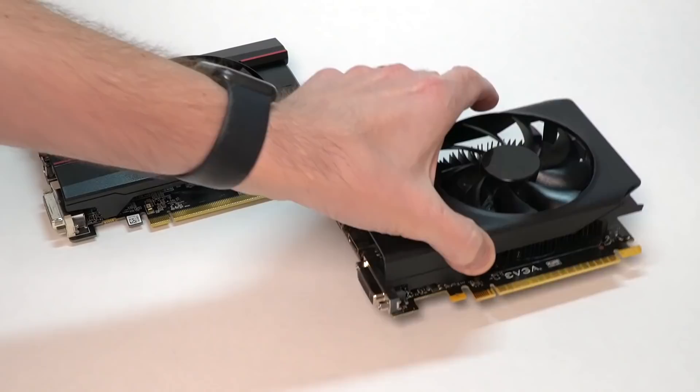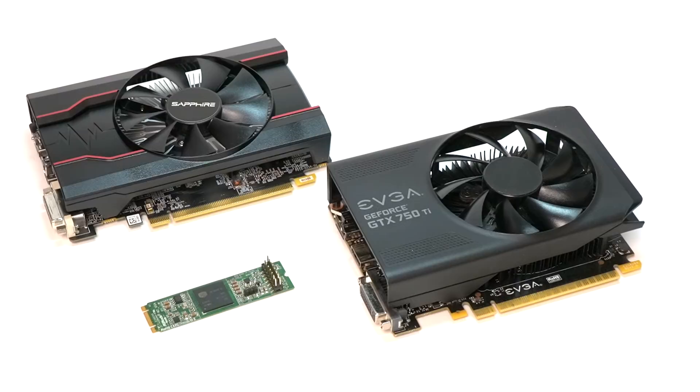Since that time, I've tried three more video cards, including a Sapphire Radeon RX 550, an EVGA GeForce GTX 750 Ti, and this little guy. What's this puny little thing? Surely it can't be a graphics card? Well, it is.